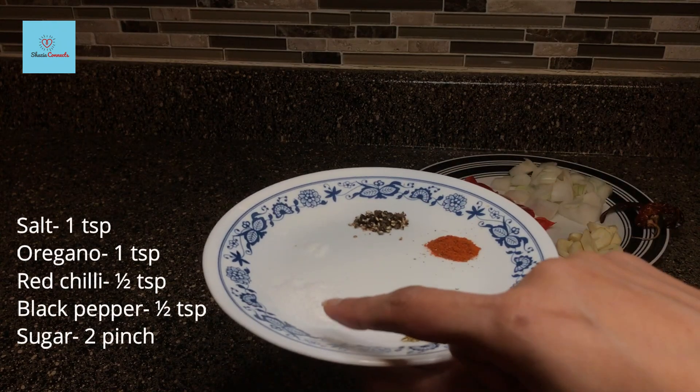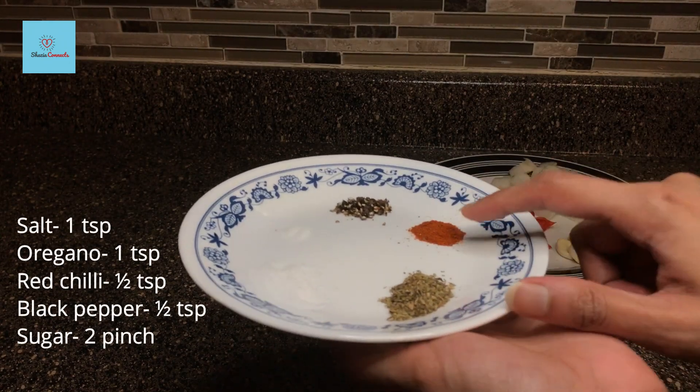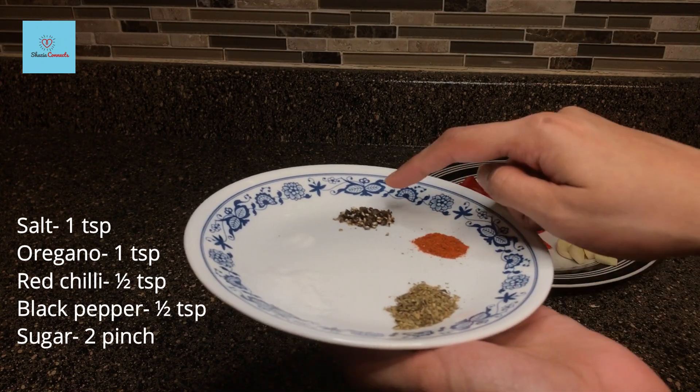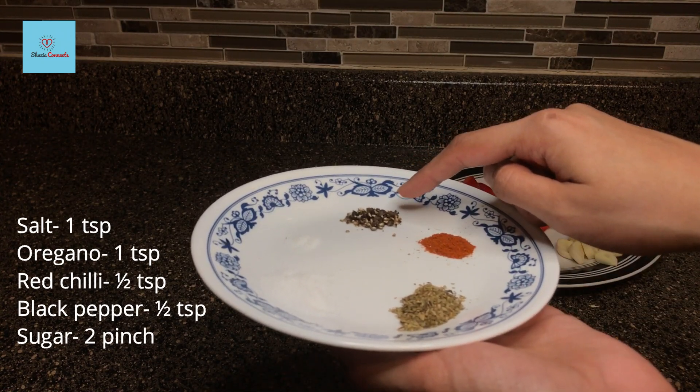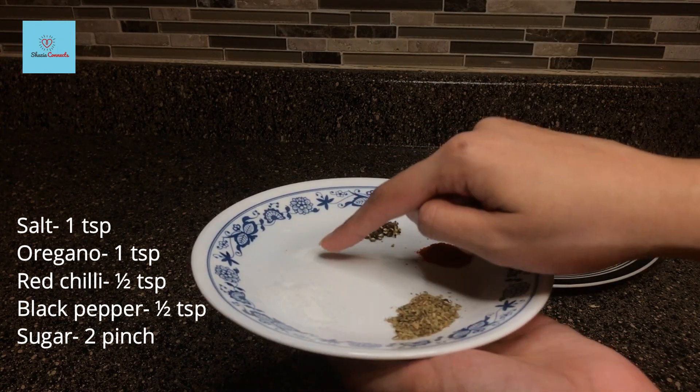For the spices, we will take 1 teaspoon of salt, 1 teaspoon of oregano, half teaspoon red chili powder, half teaspoon black pepper powder, and 2 pinches of sugar. All the spices — the sugar will help balance the flavors.